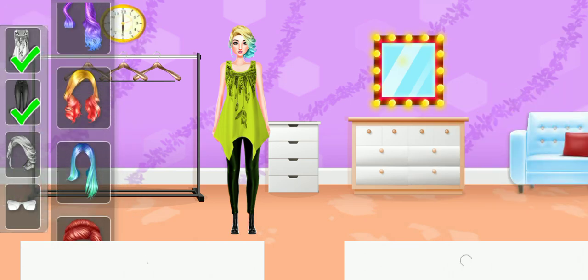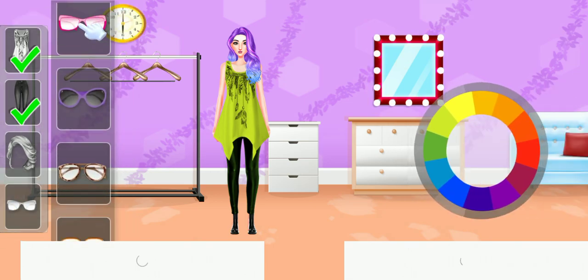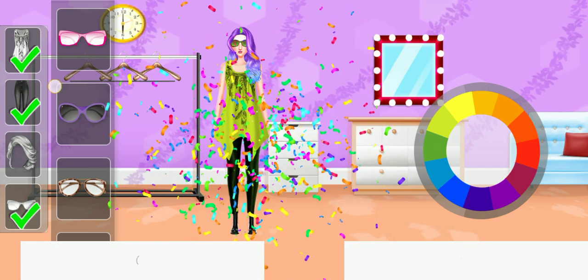Complete the look! Choose a hairstyle. Which color will you choose? This color is really suitable. All done! Hooray!